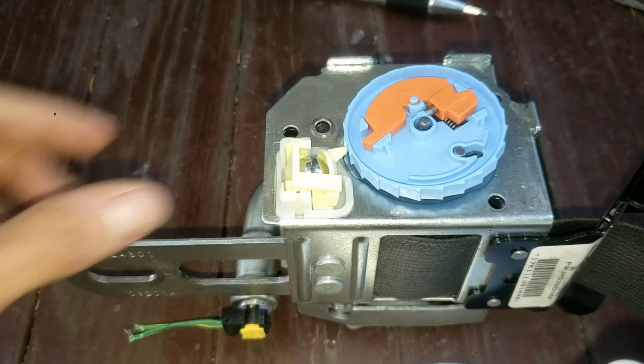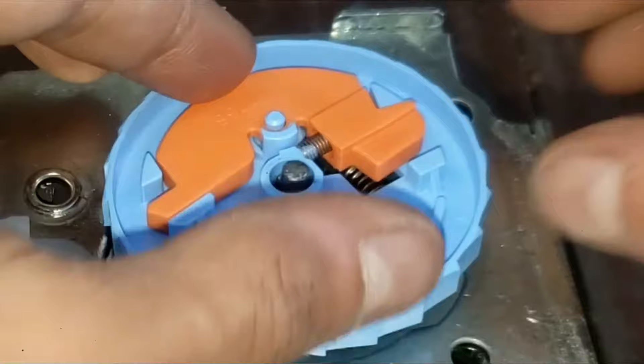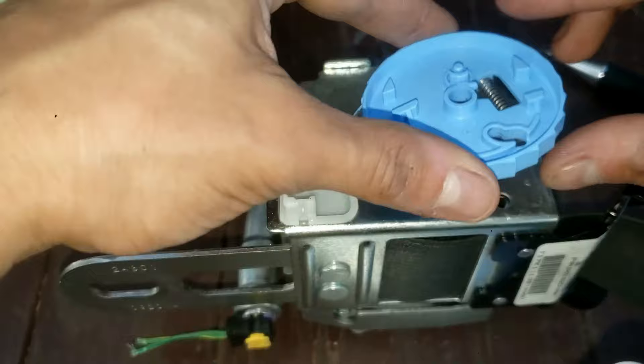Let's take a look at this — this is a gravity ball. Go ahead and pry this upwards and put it to the side. Remember how this looks: this wheel with this orange piece. If you take a look right here, there's a spring. Grab your small flat tip screwdriver and pry this piece upwards. Do not lose this little spring. Place it to the side. Pick this up, turn it around — you'll see the spring, so just leave it on here.